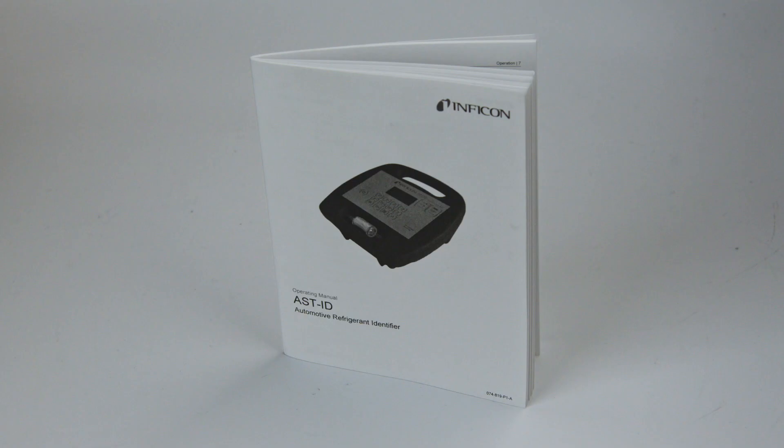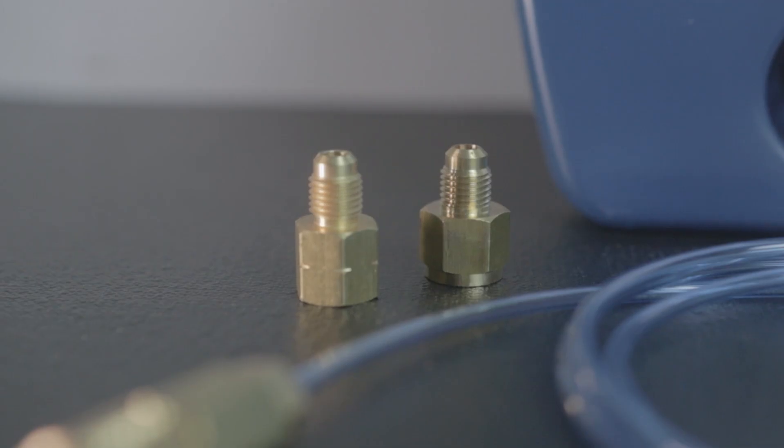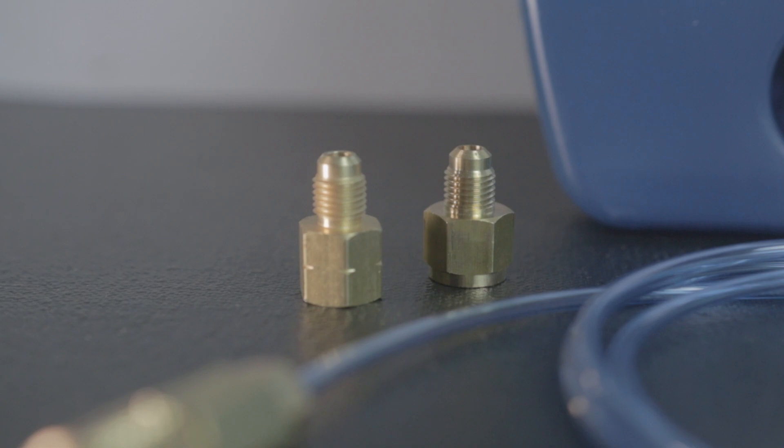charger, operating manual, and a set of vehicle low-side quick connects and cylinder fittings for both R134A and R1234YF.